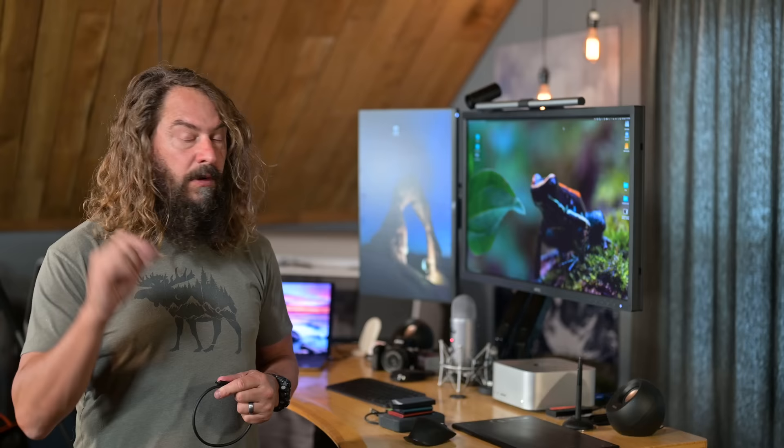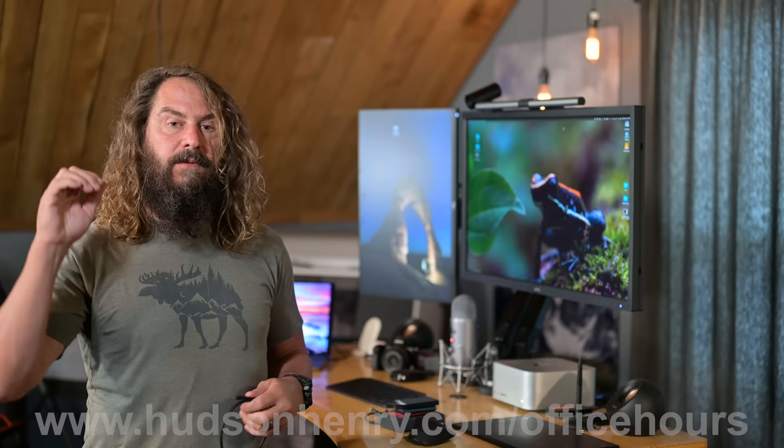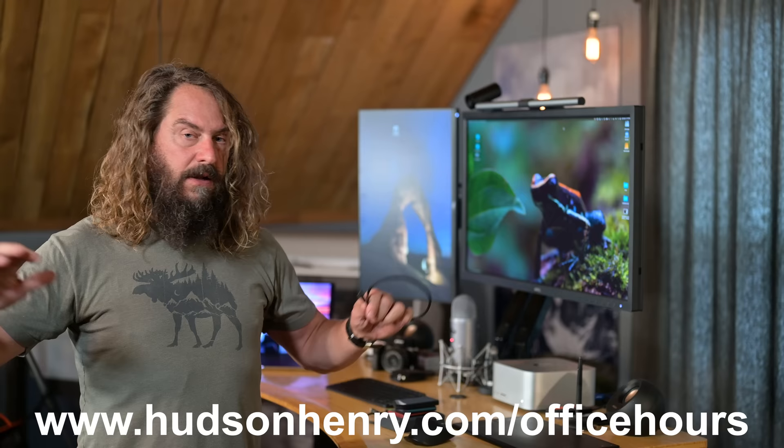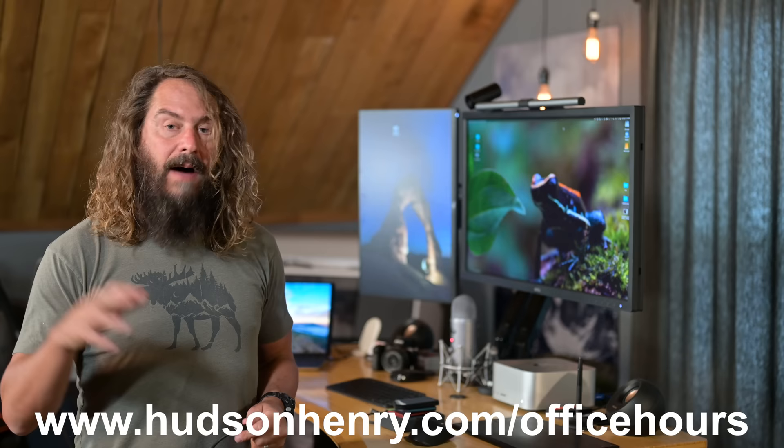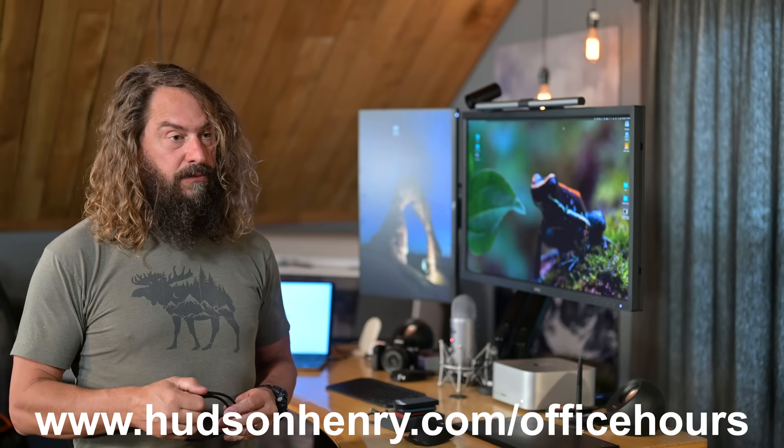Before we jump in and look at the tests, I want to mention that we have office hours really frequently. It's a big group gathering that tends to be Tuesday mornings at 10 a.m. Pacific, live on YouTube and Zoom, and archived on YouTube to watch later. We take a lot of questions from all of you. I'm going to be on the road traveling through Owens Valley with an awesome workshop crew — David Archer, Rick LePage, and C.J. Glynn.